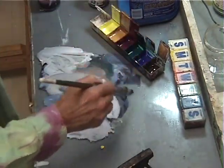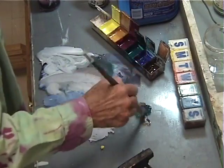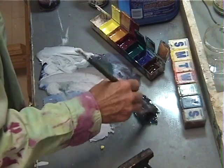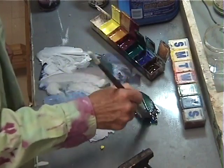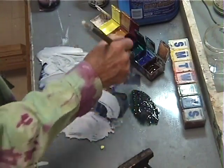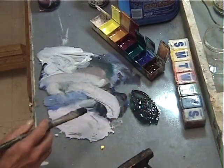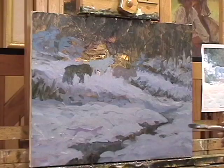Now I've got my burnt umber back in, and I'm going to pick some blue, some red, and some green and make that lovely rich colorized brown-green color to paint in some really dark areas that have to be there for accents.